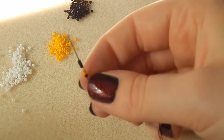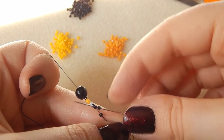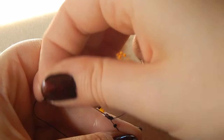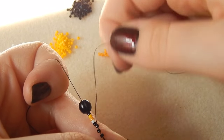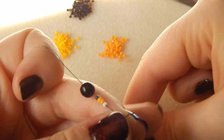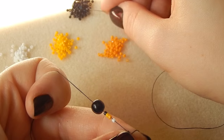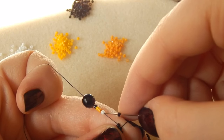We're going to scoot these down our thread all the way down to the stopper bead, pick up another black bead, and you're going to skip that first black bead and go through the second. Then pick up another black bead, skip the next black bead, and go through the white bead.